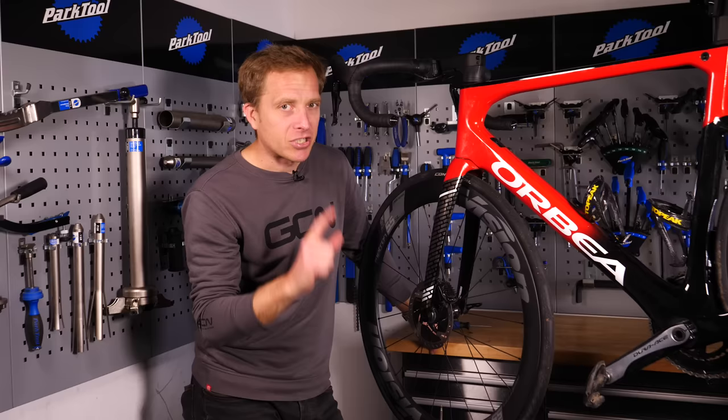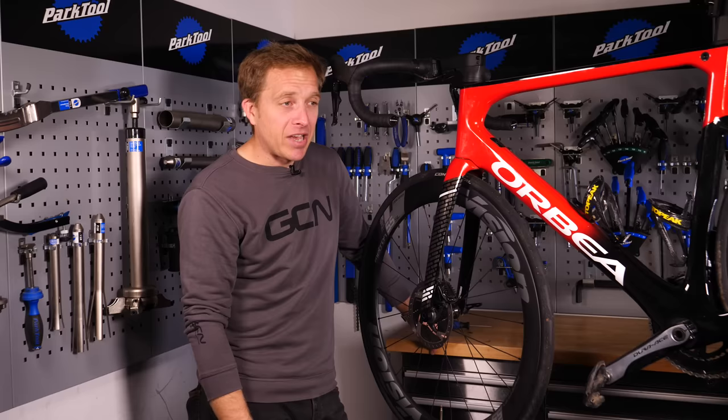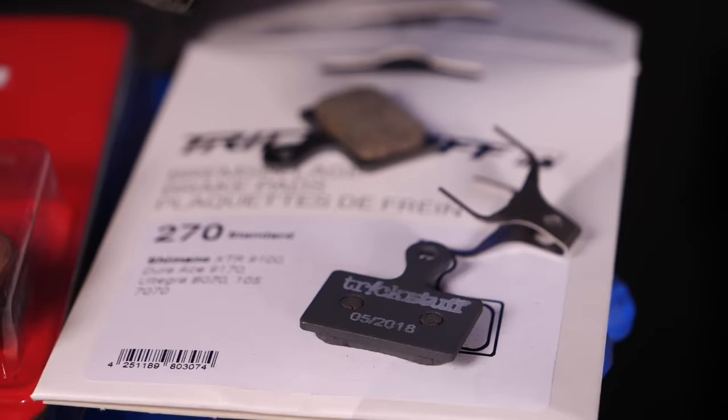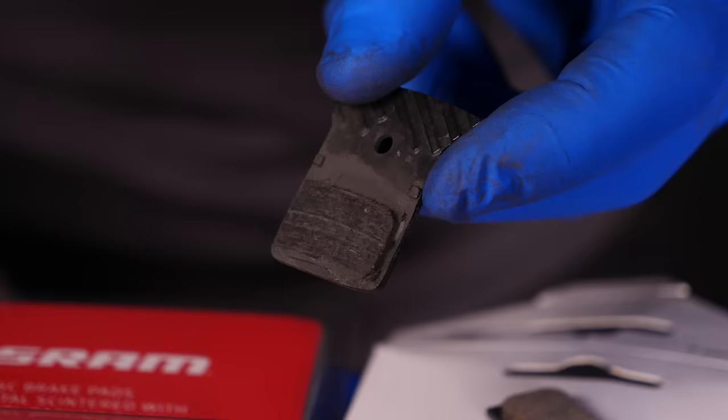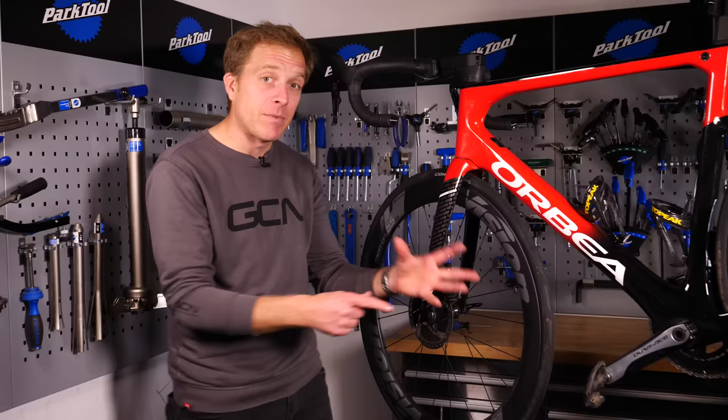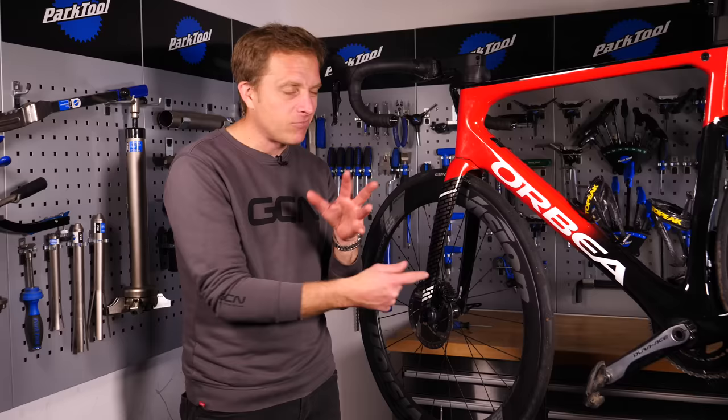If you go into a bike shop and just say 'can I have some pads for my Shimano, SRAM, or Campagnolo brakes,' you're likely to get asked which exact model. So if in doubt, take the bike along so they can find the right one. There are aftermarket options available too — though generally you'd recommend using Shimano for Shimano, SRAM for SRAM, and so on.